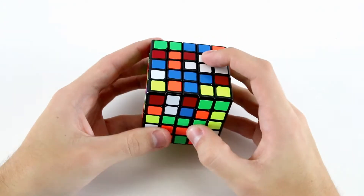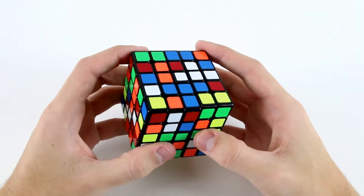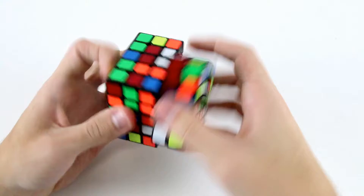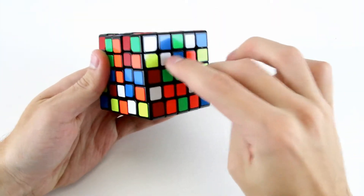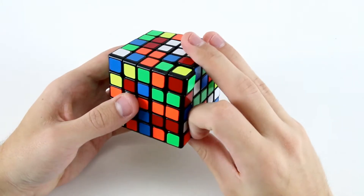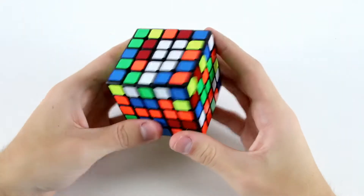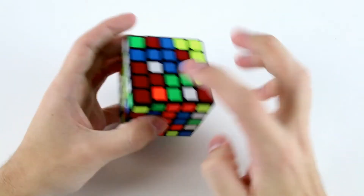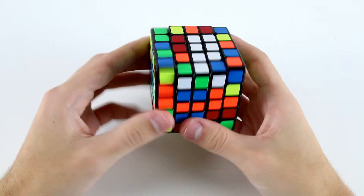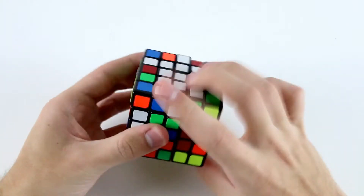Now I've got this block here and it's always nice to create either a 2x2 from that or a T. Probably what I'll do is rotate this direction, make a 2x2, and remember I've got these two pieces over here so now I can do something like fu, insert that 1x2, and then I've got this piece here and this piece back here so I can go something like l'u' d2 and then insert that.